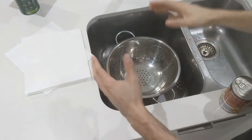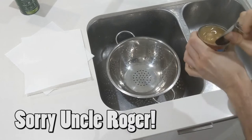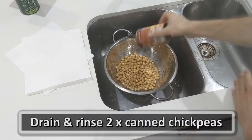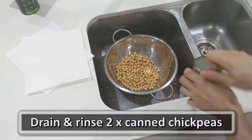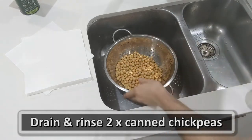The first step is very, very simple. All you're going to do is get a colander and drain out these two tins of chickpeas. Nice and simple — give it a good rinse.